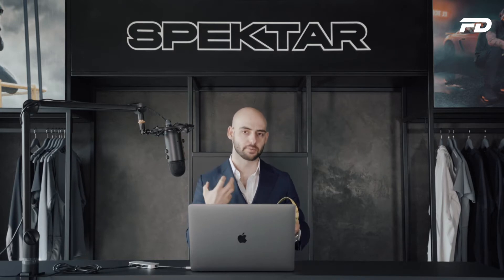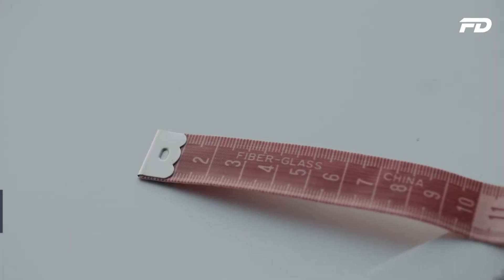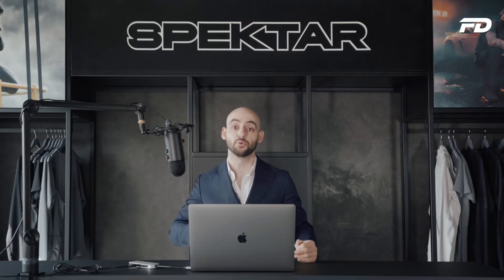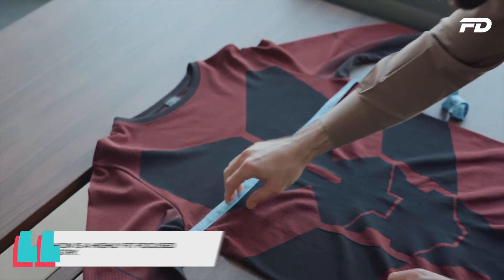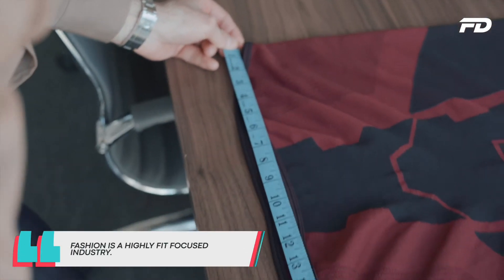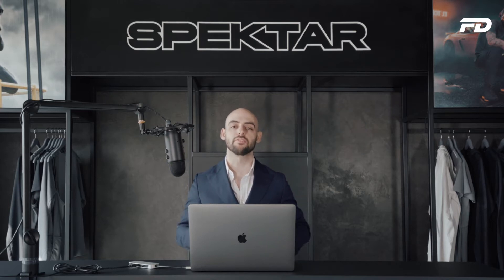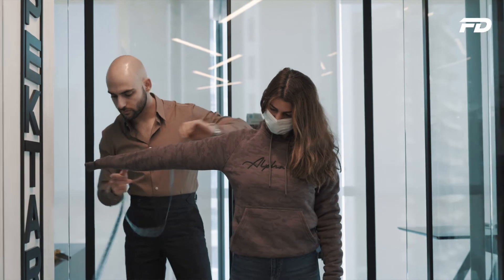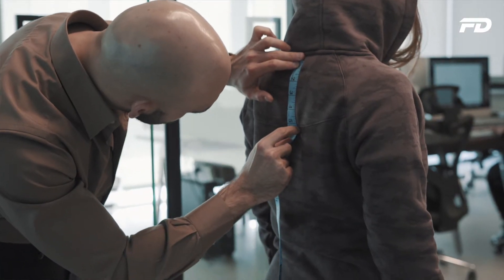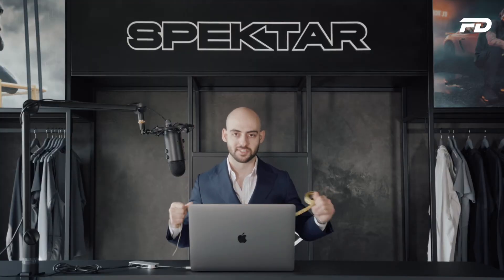Why do I love this tailor tape? Well, number one, it's fiberglass — it's extremely durable and one will last you years. They're very cheap, and they typically have stainless steel or iron ends to protect them from fraying. Fashion is going to be extremely fit-focused. Great-fitting clothing is far better than anything done from the highest-end fabrics if it fits poorly. Having this on hand is a compact way for me to always take real-world measurements and communicate them in real time, whether I'm doing a tech pack, speaking with another designer, or communicating with a factory.